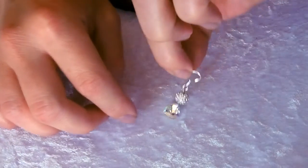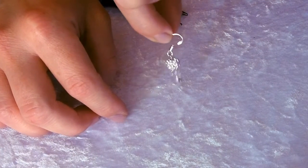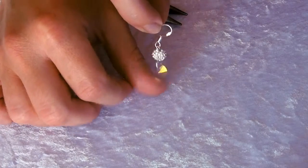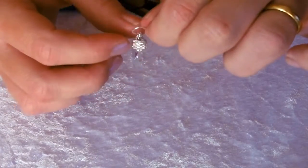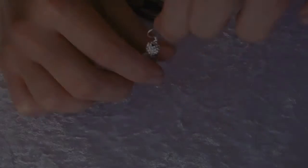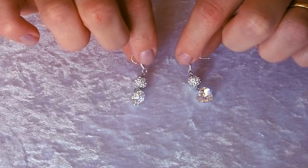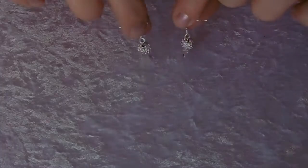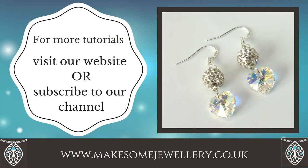Repeat the steps to make your second earring. Of course you can use whatever colors or different beads to create different effects. The ear wires I've used are sterling silver and you can get these quite easily online. I hope you've enjoyed this video — please visit our website or subscribe to our YouTube channel to see more tutorials.